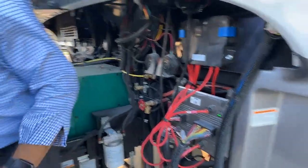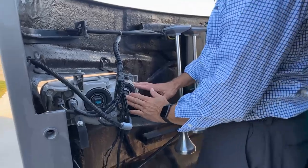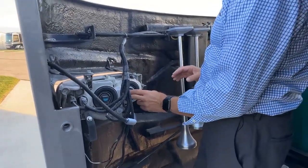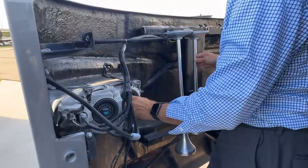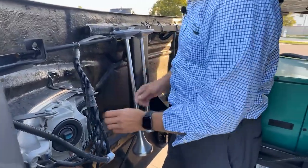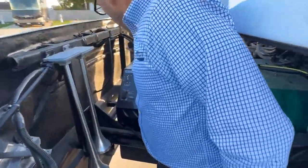Coming around to the front, we've got our headlight assembly. If we need to service or check our bulbs, we just turn and release. You can see here we have our air horns and our generator.